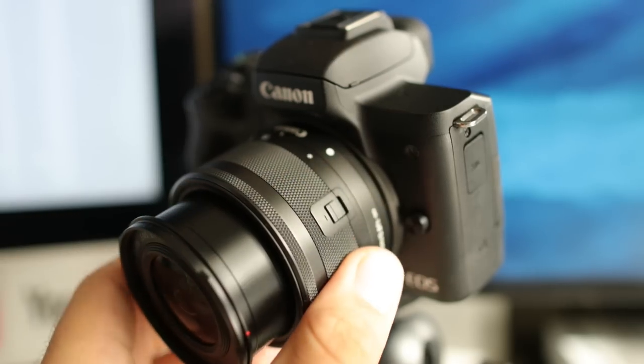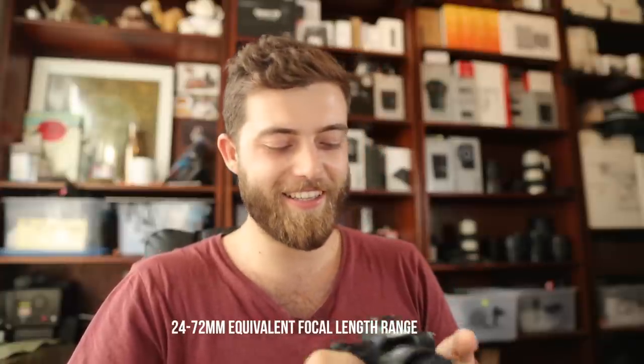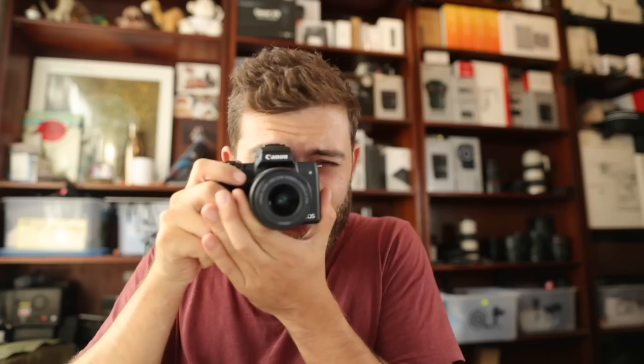Before you start using the lens, you've got to unlock this little switch here. Once you hit that switch, you turn the lens, and you are equipped with a 15-45, which on full-frame translates to — I'll put it on the screen. It's still very lightweight. Let's put the battery in — click — and there we have it. Let's turn it on. There we go, we're rolling.